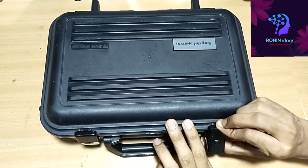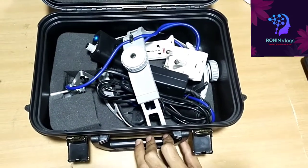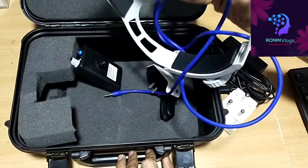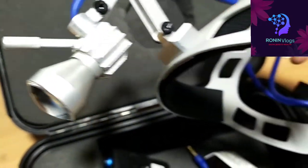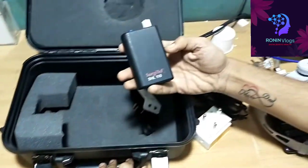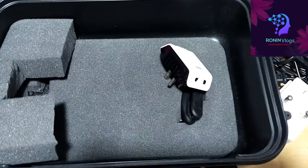Hello friends, welcome to my YouTube channel. Today in this video I am going to show you the Sargeetel systems headlight. This is mainly used in OT during surgery. This is a charger and one adapter. The headlight system company is Sargeetel. This is a headband, and the battery model is SHL110.